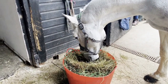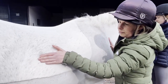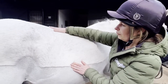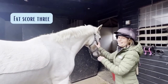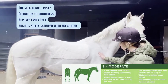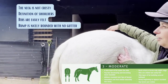Claire from Dengi Horse Feeds will now talk you through the process of fat-scoring this 14.2 Connemara and will weigh him using a weighbridge. If you don't have access to a weighbridge, then using a weighttape is the next best option. Mr. Q's neck is not cresty, he's got a nice definition of his shoulders, his ribs are easily felt, and his rump is nicely rounded with no gutter.